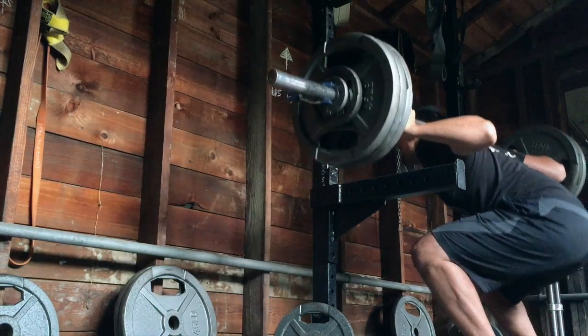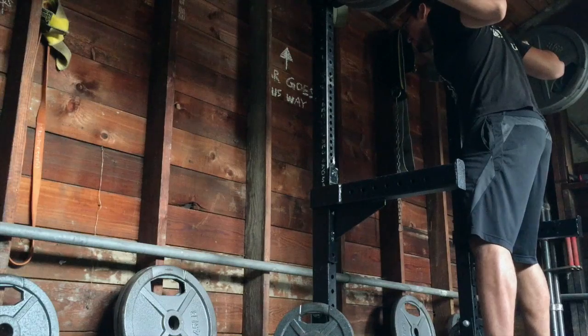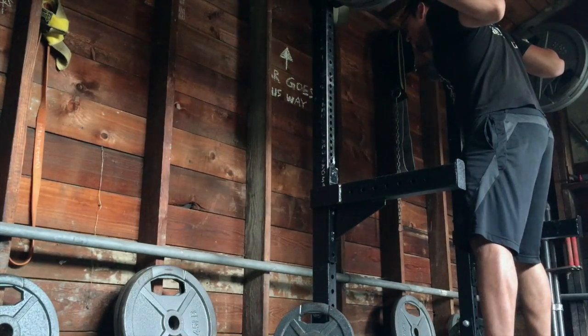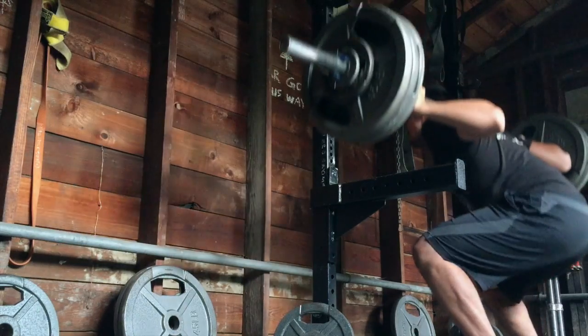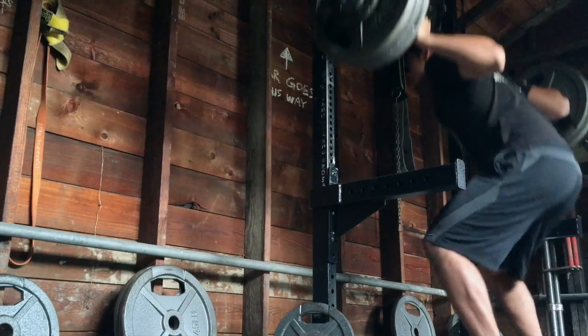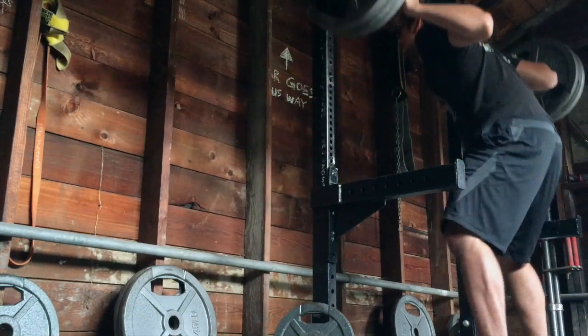After that was my pause squats, which I did four sets with 335 pounds. Again, had issues with my camera just because I had a whole bunch of apps and stuff I have to delete so that I have room for videos.